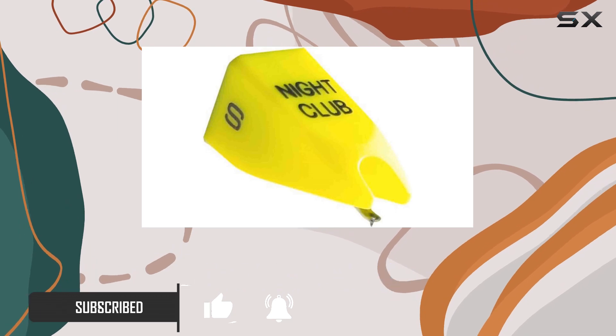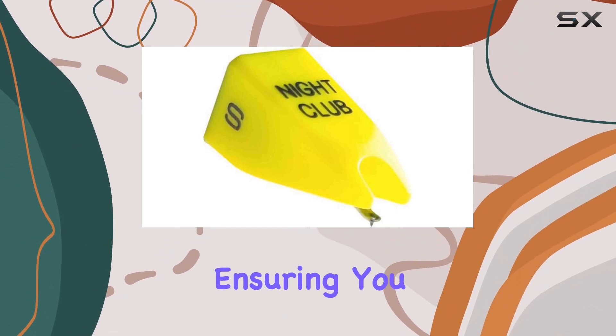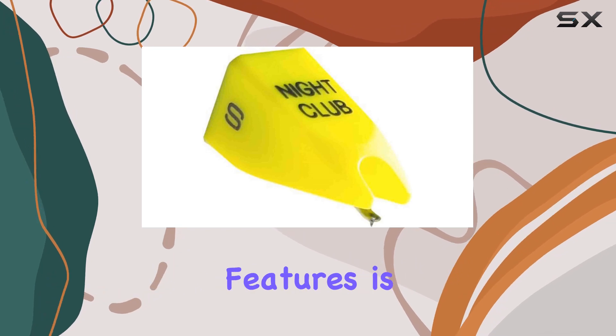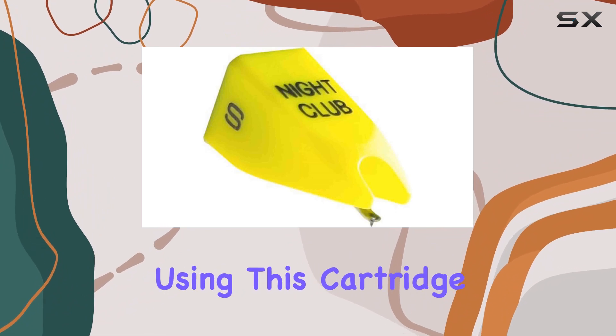The NCS stylus is tailor-made for the Nightclub S series, promising precision and clarity in your audio. Installing it is a breeze, ensuring you spend less time fiddling and more time enjoying your music. One of the standout features is its compatibility with the Nightclub S DJ cartridges, ensuring a seamless transition for those already using this cartridge.